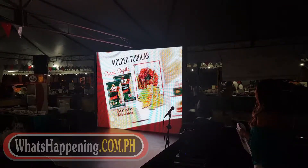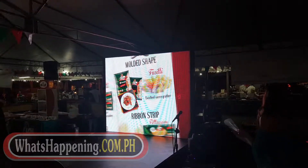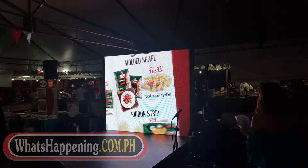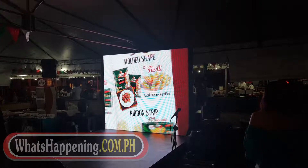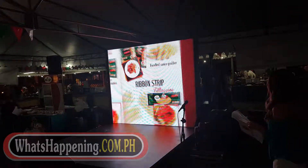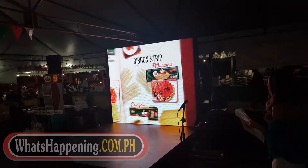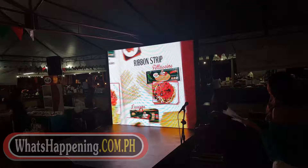Molded tubular pasta — these are usually two to three inches long, but they are hollow, ranging from half to one inch wide. A famous tubular pasta type is penne rigate. These are short, hollow tubes that are cut diagonally. They are best paired with chunkier sauces, as the sauce and chunks of meat settle inside the tube, making it flavorful and easier to eat.